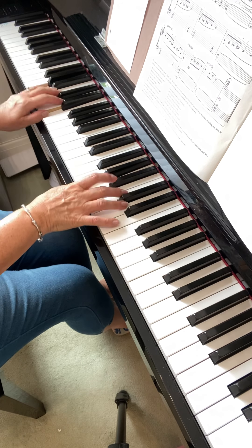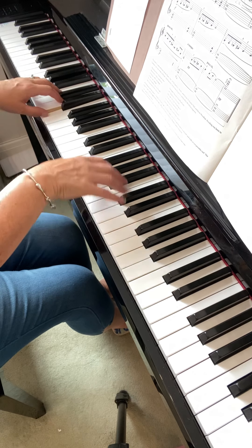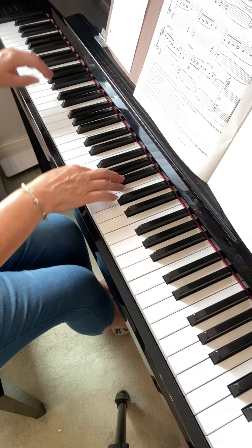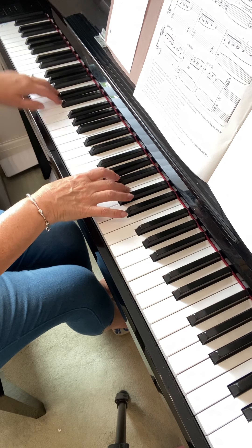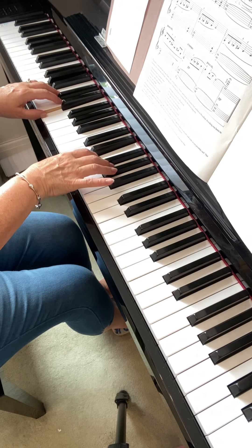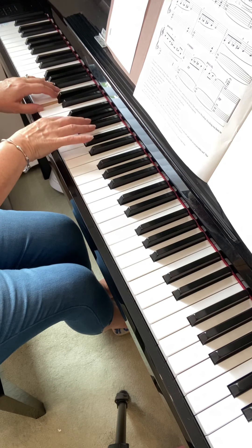Make sure you've got this chord at the bottom, which is A and E, then it moves down and comes back again. This is where you need to make sure you're playing these notes right. One, two — now the last line, the third line — it's all about the counting.